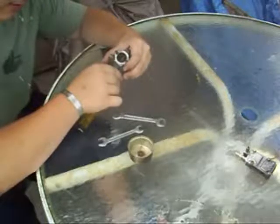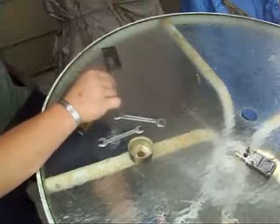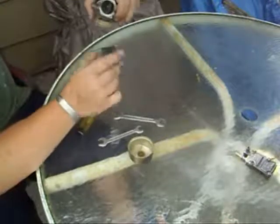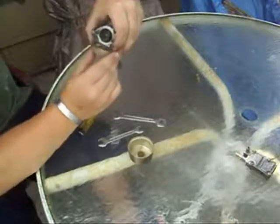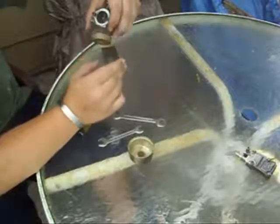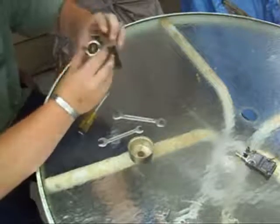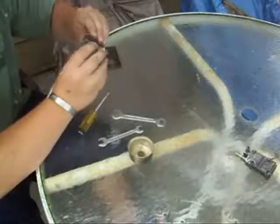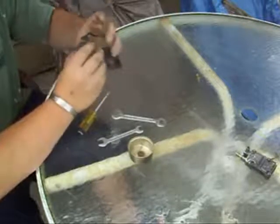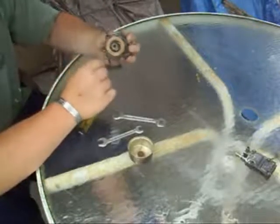That looks like it will work right there — it's up farther from where it was, so it closes right about there. It sticks a little but it runs, so I'm not too worried. The inside of the carburetor is looking pretty good — a little bit of varnish, but nothing too major.